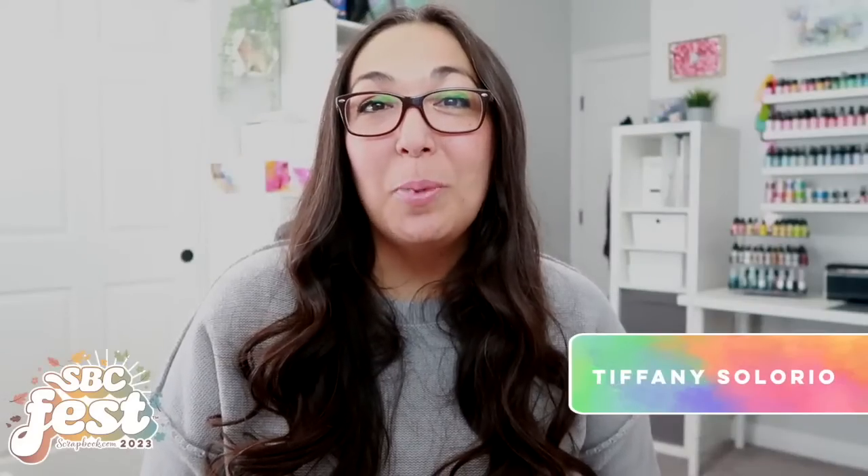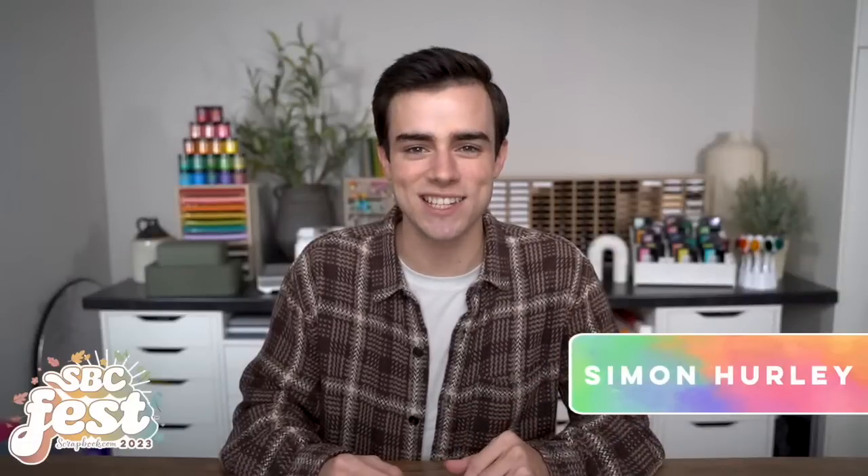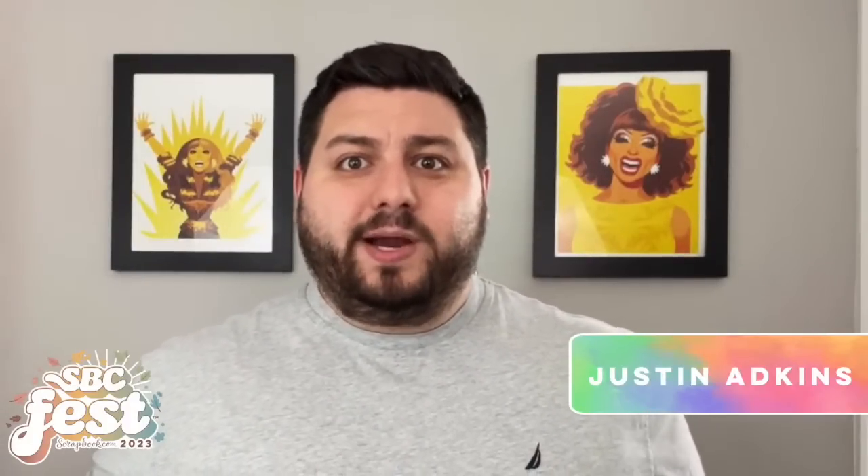We have card making classes, scrapbooking, and so much more. This event is jam-packed with so much inspiration, and the best part is that it's free! There are so many amazing instructors who are going to teach you different tips and techniques to help bring your projects to the next level. We are going to be making cards, layouts, techniques, and so many fun things. You'll have a chance to chat live with the instructors while their video premieres to ask them questions.